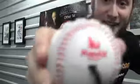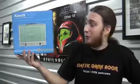Take me out...to the Xanax. What's up, Undertoads? This is Derek from Classic Game Room, and today we're continuing our ongoing blowout coverage of the Xavix...port...video game console...thing.